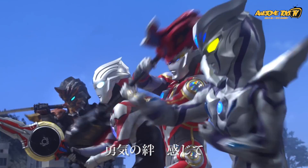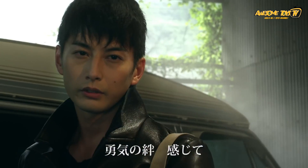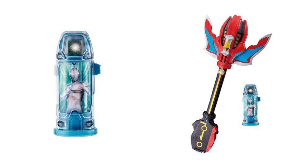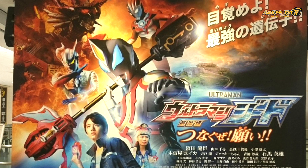As we get closer to Ultraman Geed's movie release date, we finally get to see his ultimate final form, called Geed's Ultimate Final. His final weapon, the Giga Finalizer, is also already announced ahead of the movie with a special capsule that enables Riku to henshin to his ultimate final form. We can't wait for the movie as we want to see Gai Kurenai return as Ultraman Orb, and also our favorite antagonist, Juggler, will be back as well.